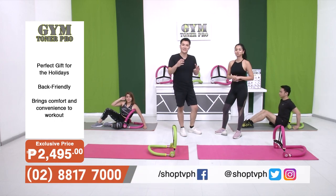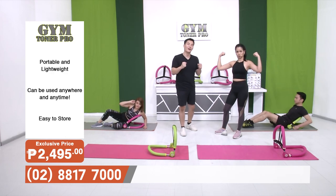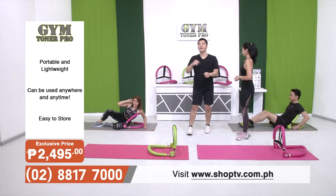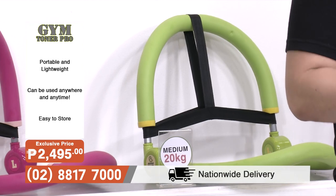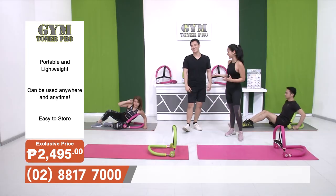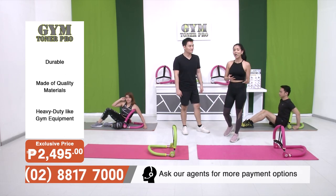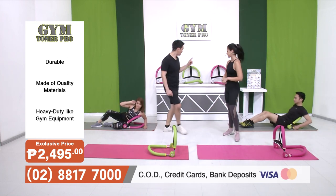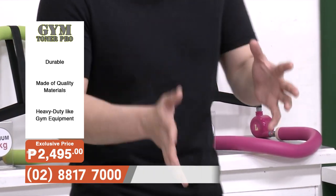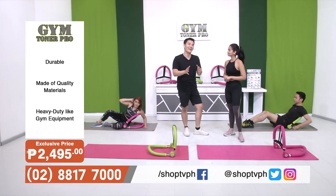If you want to push yourself a little bit harder or work out like you would at the gym, then we're on the medium setting — that's one handle out, one handle in — 20 kilos of resistance. Now, if you're a fitness pro and you want to push yourself to your limits, then you can try the high resistance with 26 kilograms of weight. All you have to do is put both fitness arms going out. We've talked about how flexible and easy this is to use, and now it's time to prove it by showing you just how it's done.